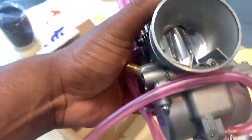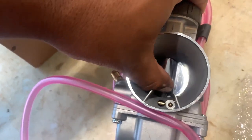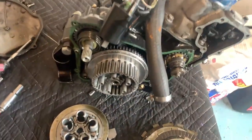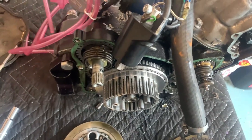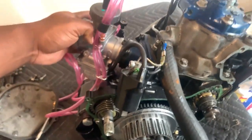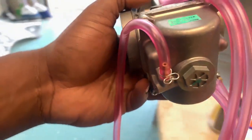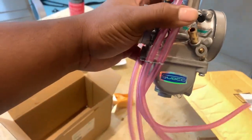'Race use only' — bro, we are going fast! Look at how good the slide works in it — oh dude, that is good. This is so sick. We are going to install that on this thing whenever we get it back together. It's going to go like so — should be pretty dope. I'm excited about this. It's a really sweet carburetor.